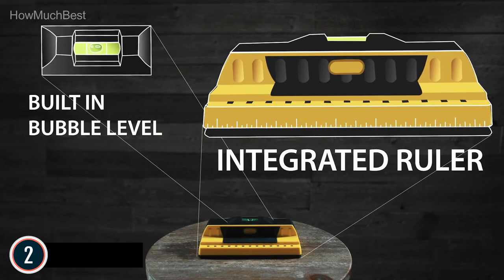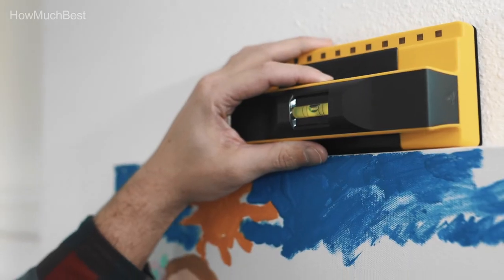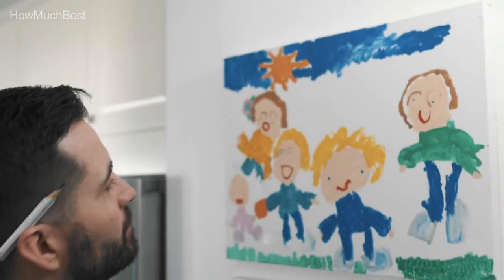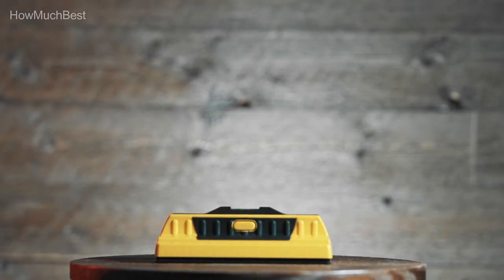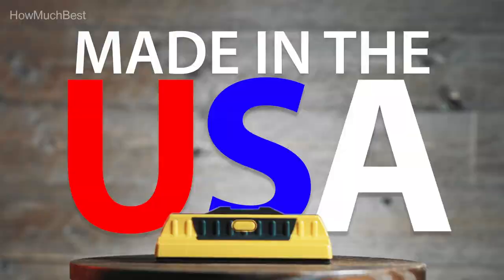Deep sensing provides more sensor pad coverage than other scanners for a deeper scan. Three-way precision technology evaluates and triangulates data from all sensors for the highest possible accuracy. An integrated bubble level makes this two devices in one.